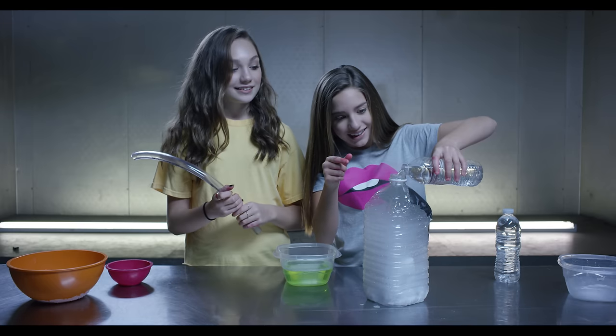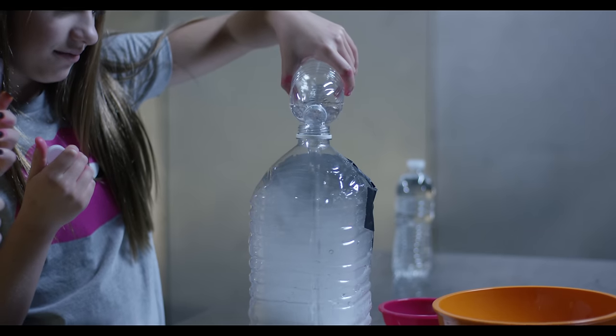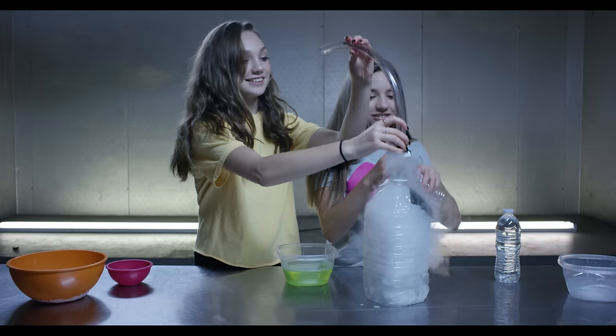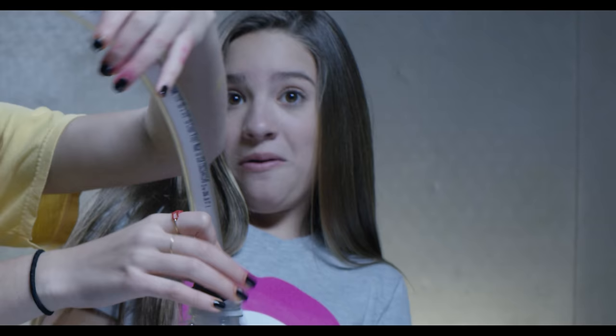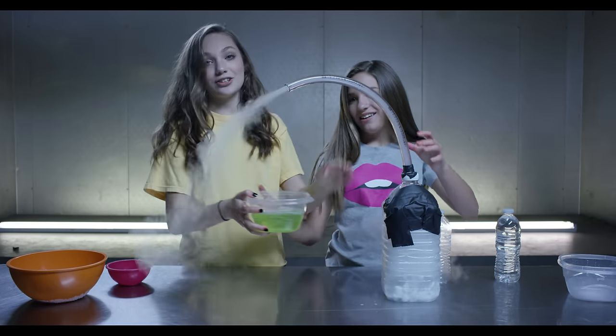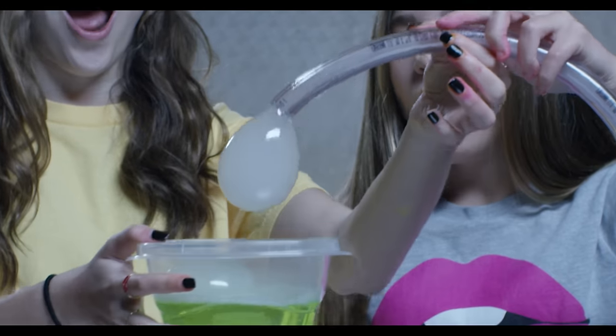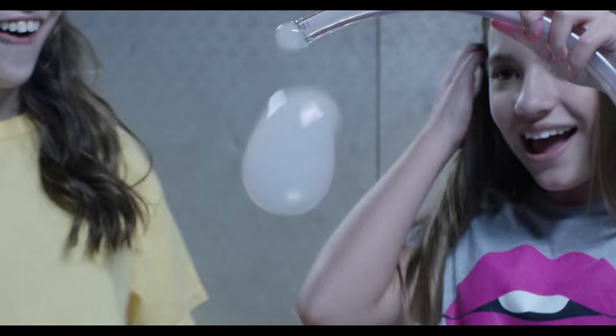We're going to screw the cap on, and then what we're going to do is just take our soap mixture, dunk it in — no way, we nailed it!